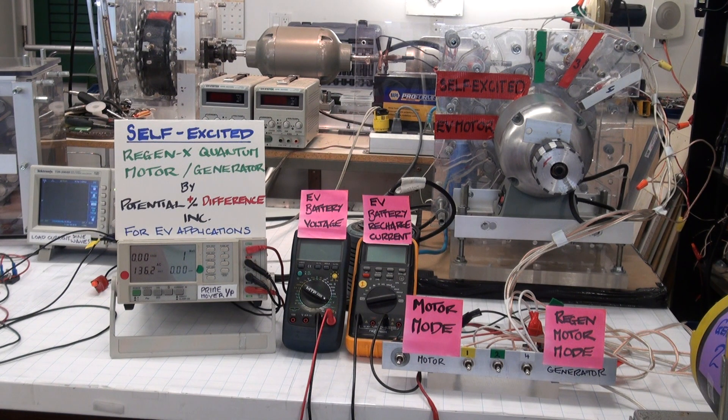The RegenX Generator Coil and RegenX Quantum Motor Coil are integrated together so that the generator action of the coil supplies the power that the motor coil needs in order to perform positive work and accelerate the system.